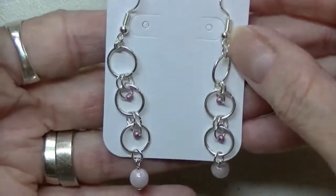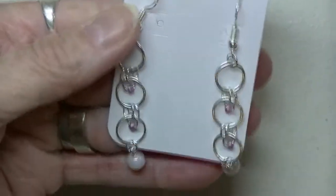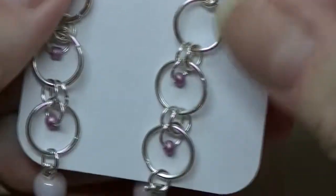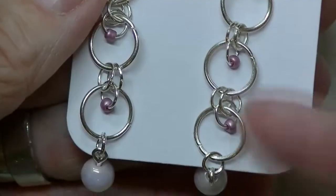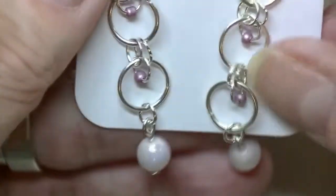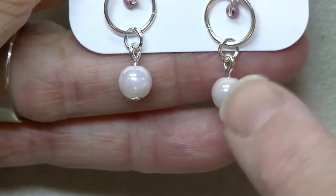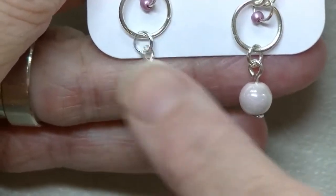Now I've got these ones — you can see they've got little seed beads in there. Aren't these pretty? These are really pearlescent. I just love these. I've got these in various sizes — I think three different sizes.